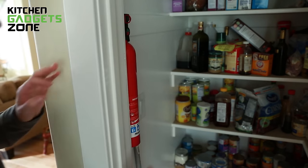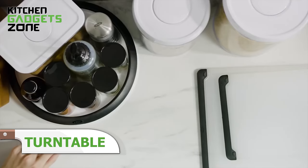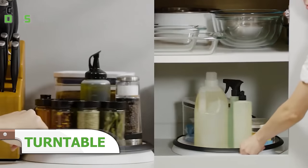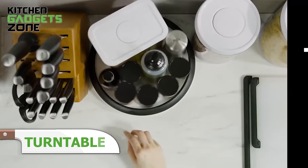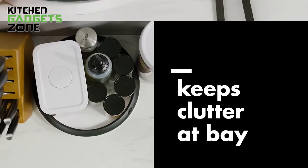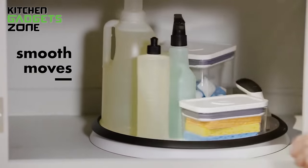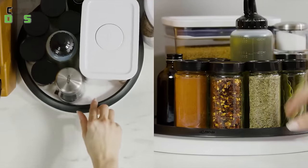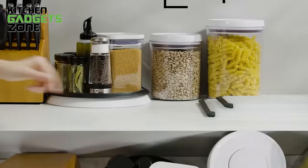Reaching for items at the back of your pantry or fridge can be a frustrating and inconvenient task, but OXO turntables provide a simple solution. With their soft, non-slip lip and larger base, these turntables allow you to easily rotate and access items without interference. The deep ledge on the platform helps keep items upright, while the non-slip rubber feet protect your surfaces. Durable steel ball bearings ensure smooth rotation, making it effortless to organize and access your pantry or fridge contents.